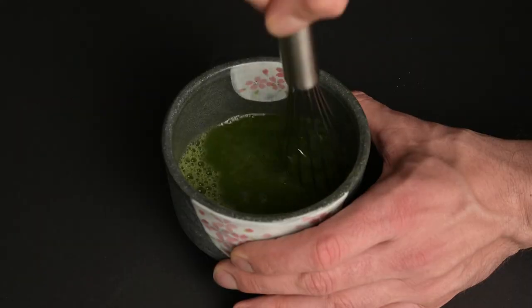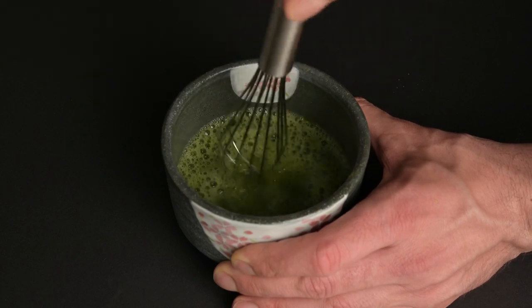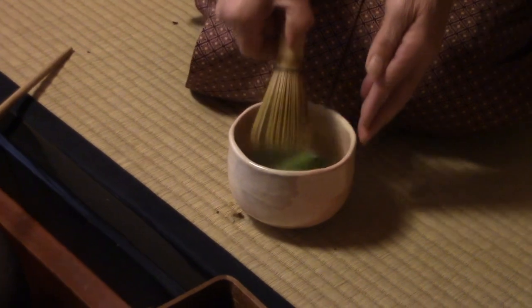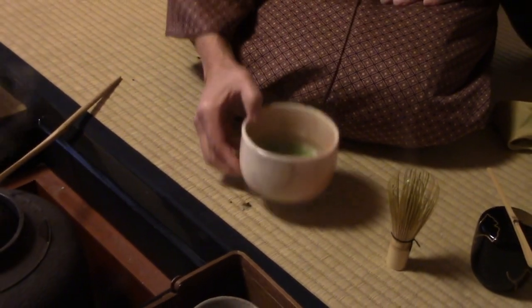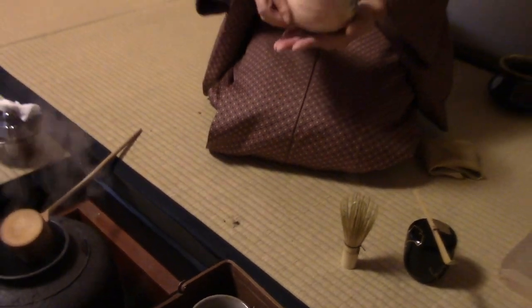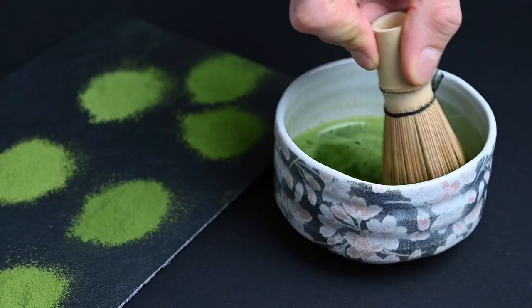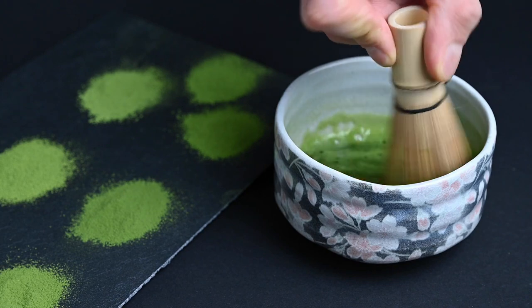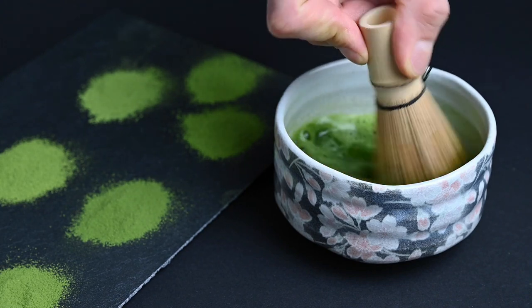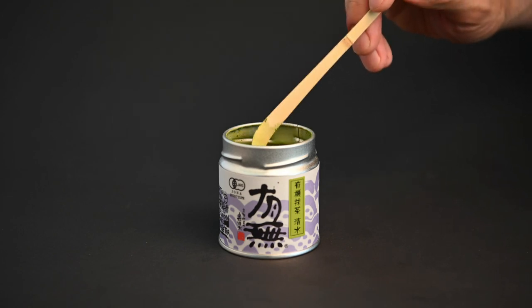Why should you use a matcha whisk? We've tried preparing matcha tea with many different tools, and none seems to work quite as well as the bamboo matcha whisk. Not only is the movement quieter and more refined, but it also produces more foam compared to a metal whisk. This foam not only makes the matcha look nice, but it also gives it a creamier texture and taste. If you would like to try a bunch of different kinds of matcha tea and get all the tools you need to prepare them, you should try this bundle here. This bundle includes 21 different types of matcha tea from all over Japan, as well as a matcha whisk, matcha bowl, and matcha spoon. With this set, you get everything you need to start exploring the world of matcha tea.